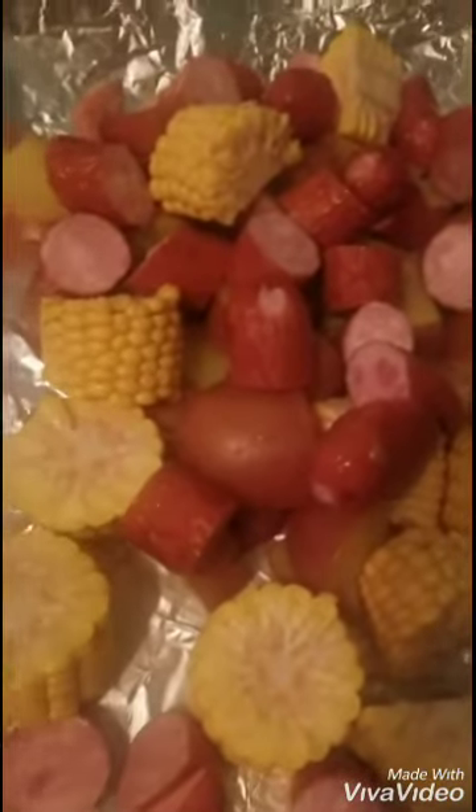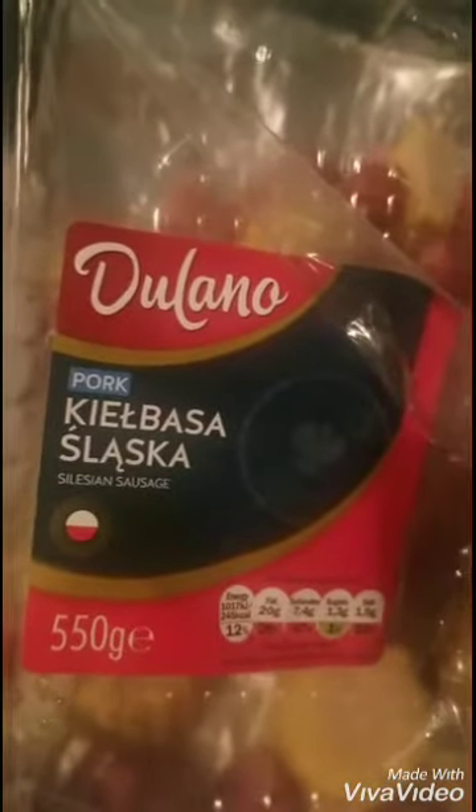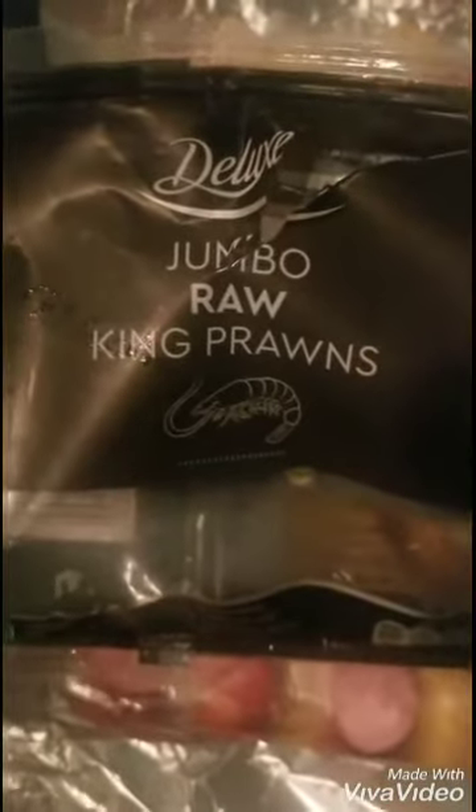Okay guys, so off camera I cut up my corn on the cob and my smoked sausage. I actually purchased this brand from Lidl here in the UK. And I am about to rinse off my shrimp and add it to my shrimp and sausage boil. Off camera I also added some shrimp and some onions. I am using deluxe jumbo raw king prawns, which I also purchased from Lidl.